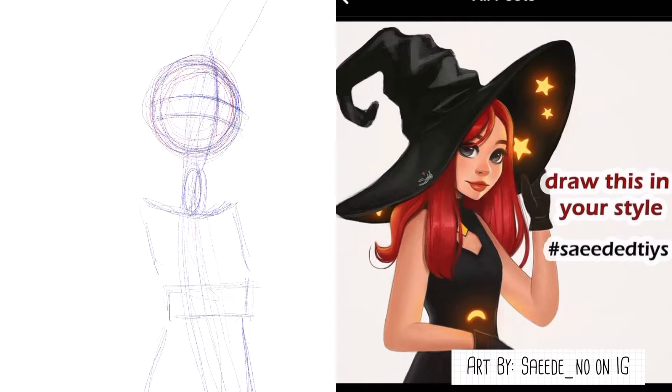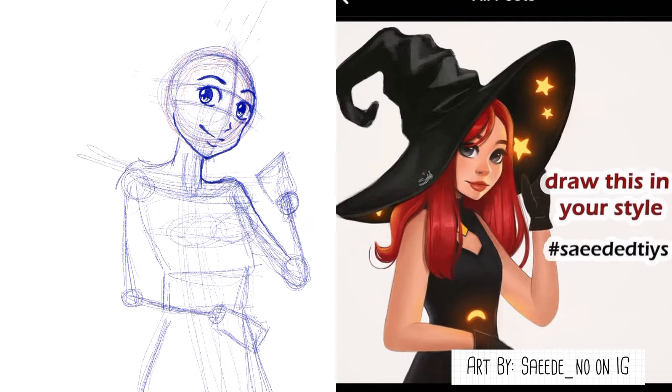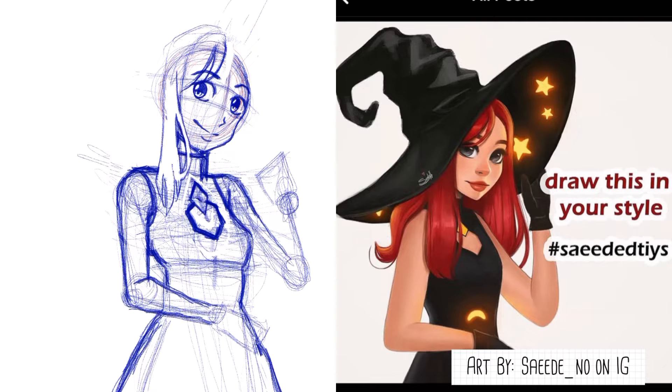Hi guys, welcome back to a new video. Today it's another Draw This In Your Style challenge. The character I'm drawing is from saeede_no on Instagram — I found her art on the Draw This In Your Style feature page and I just had to draw it because it caught my eye.